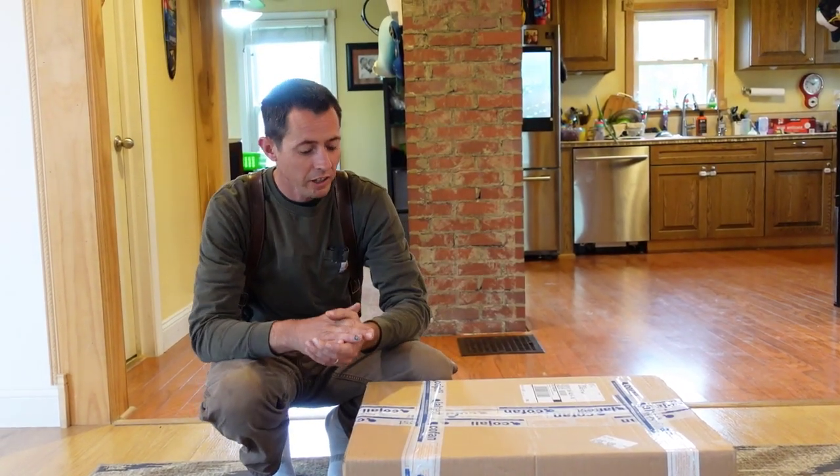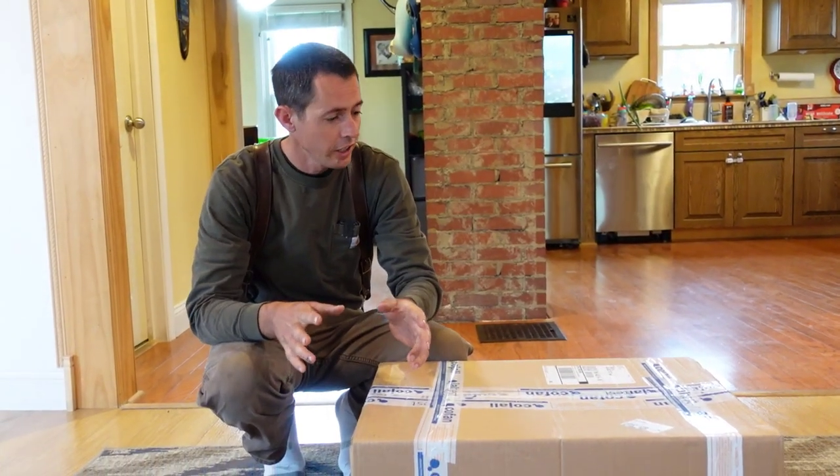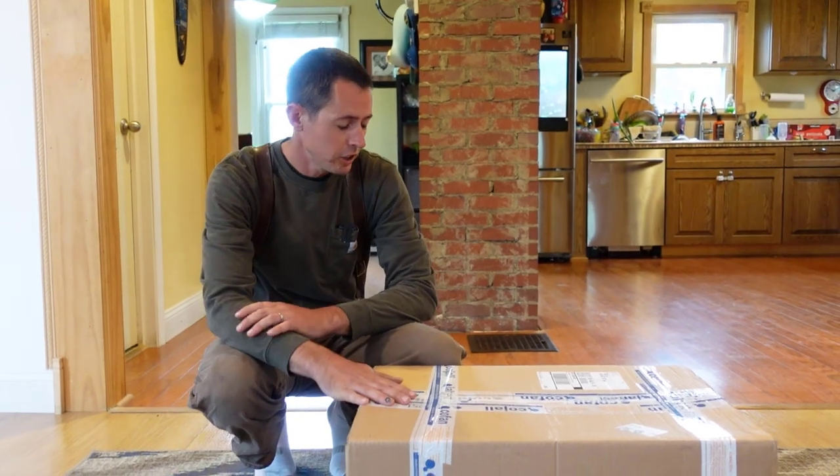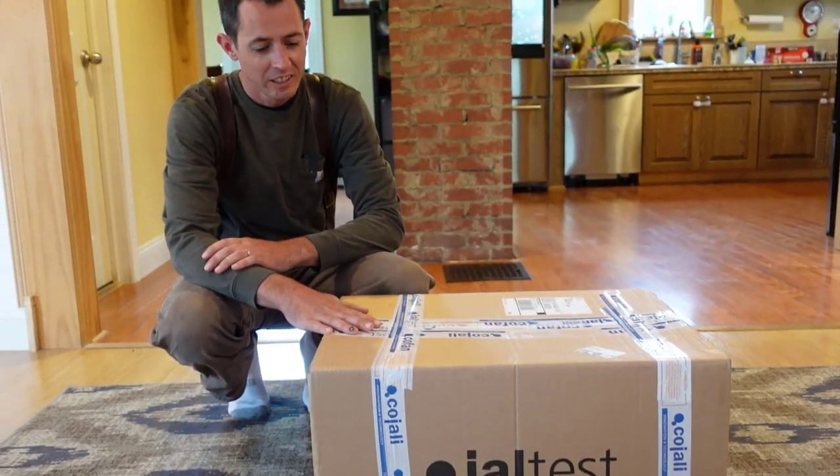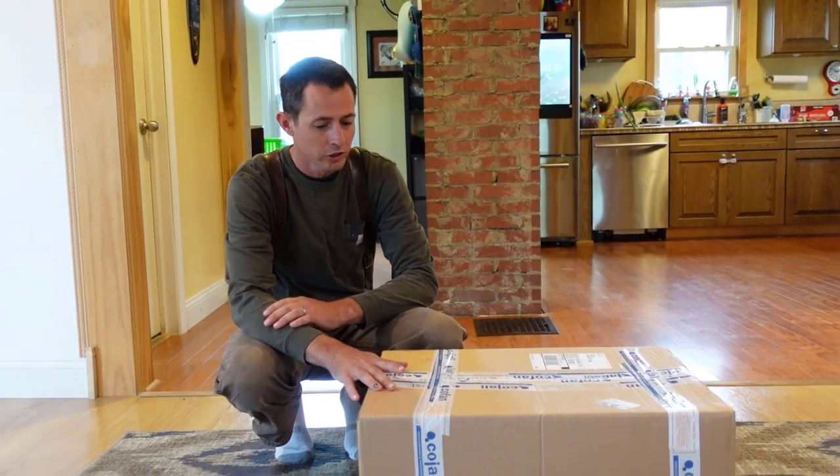Hi everybody, Ryan back again. So I got a package here — quite an expensive package, a little over ten thousand dollars in this box.